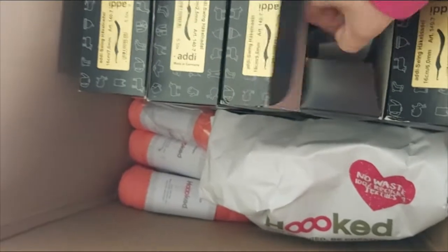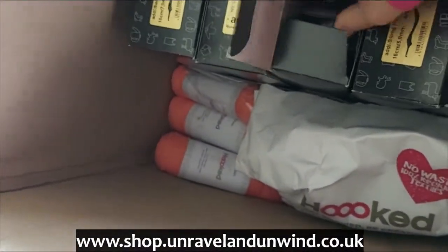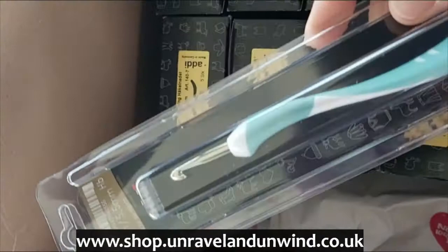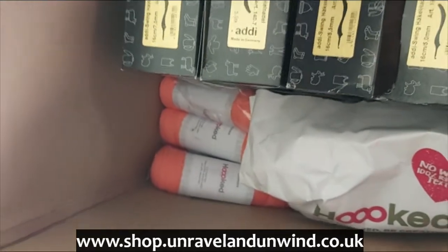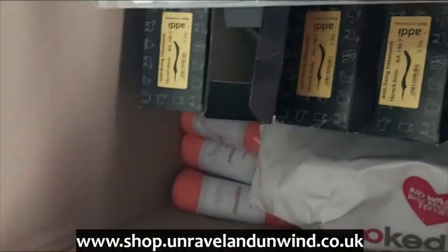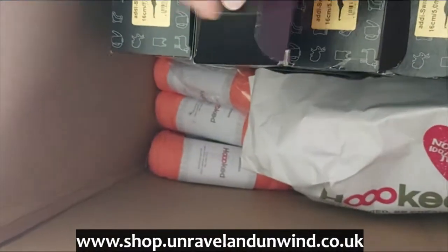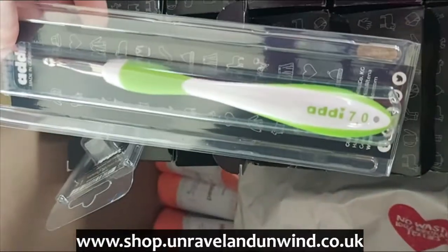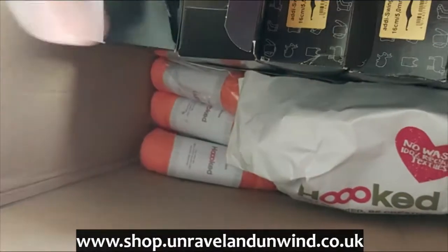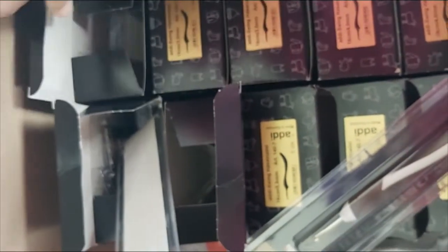I decided to get some of these in stock. We have size 6, size 5 with a brown handle, size 5.5 — I love the color of this handle, one of my favorites — and size 2.5 with a lovely yellow handle.